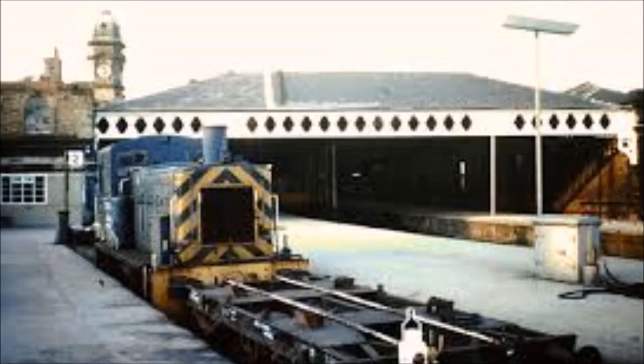A slight problem this presented was the fact that on certain signal indicator boards, they didn't actually show up because they didn't weigh enough. Now, for a signalman, it's really important to know where all your trains are, so because of that, many of them were coupled to match wagons.